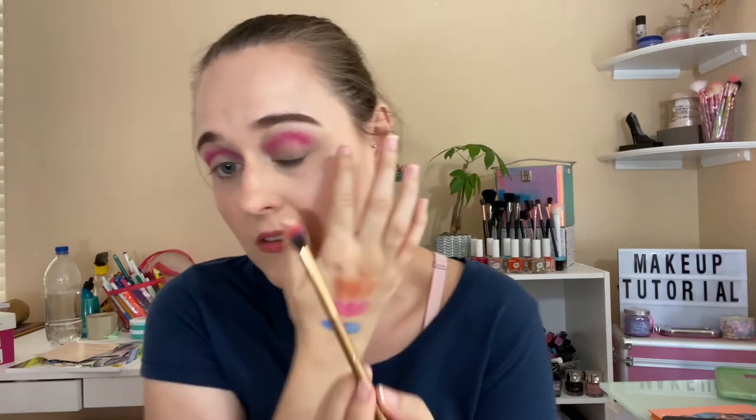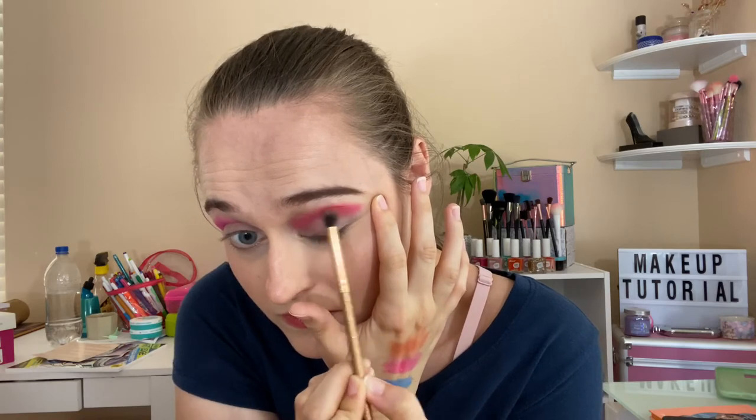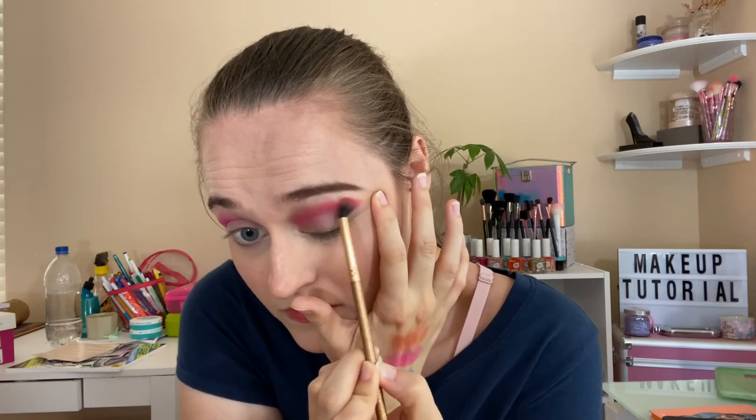I'll do this eye quickly and then do the other eye off-camera. I'm going on top with this orange color — it's like a brownish orange. Then I'm going to use the blue and purple together. I'll put the purple in first since it's darker, going into the outer portion of the eye using my project pan purple.